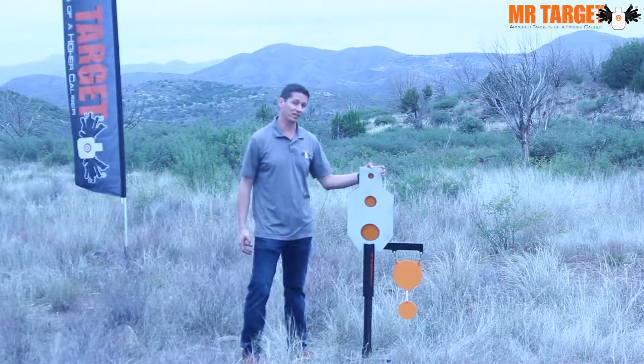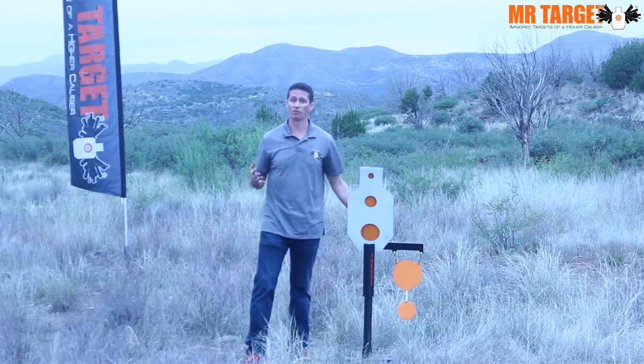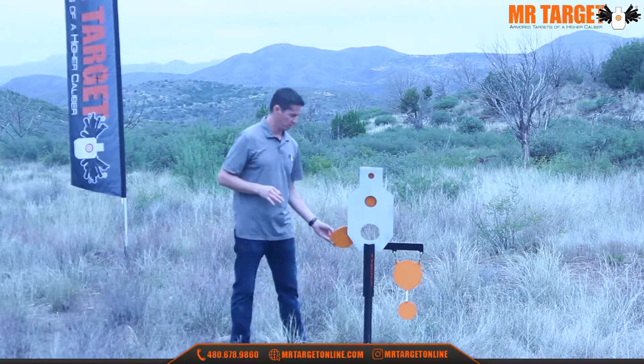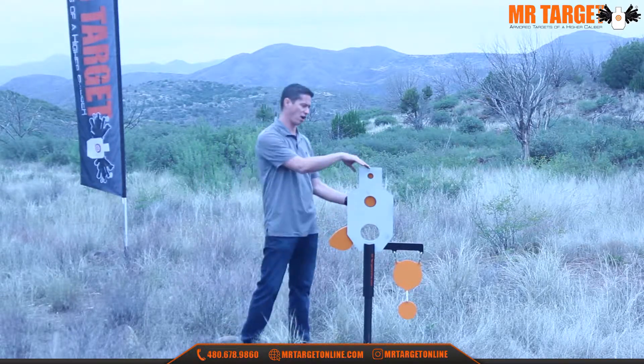Here we have a new quick design of a gong rack — a single-sided gong rack that works with all of our three-plate reactive silhouette targets. This happens to be the F-class target, but we also have a tactical three-type target with a head, heart, and gut shot.